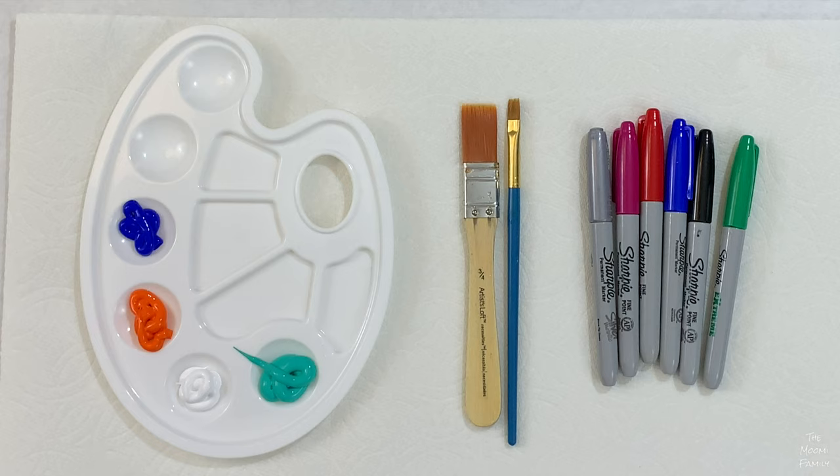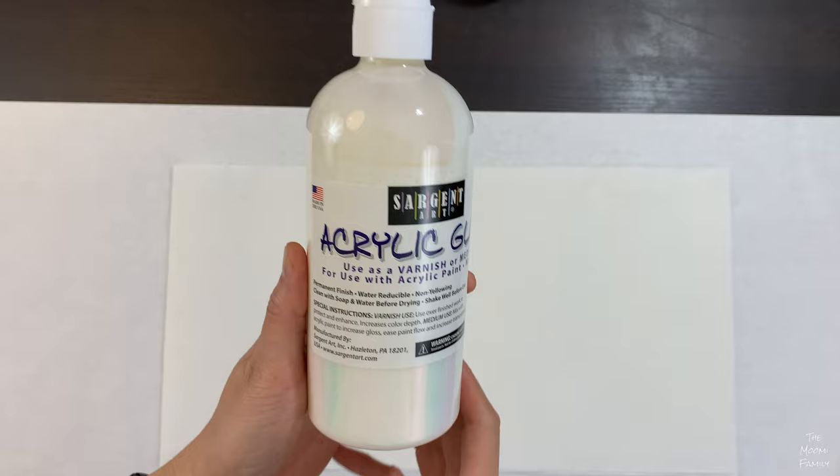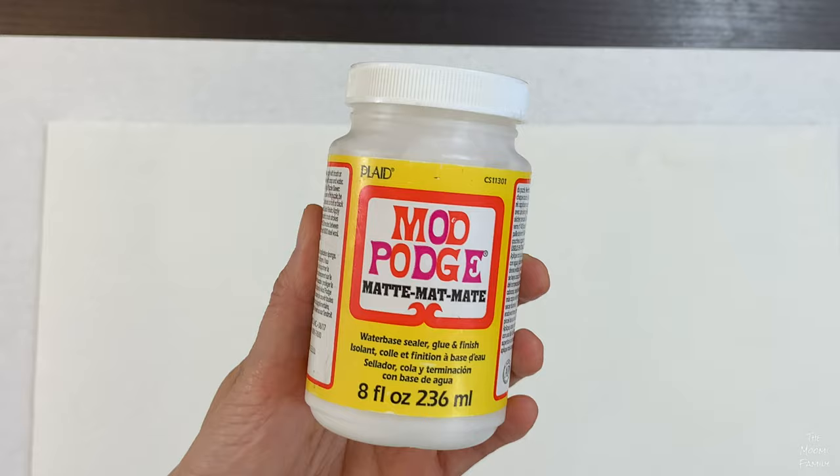You'll also need brushes and something to seal the rocks to make them water-resistant and last longer outside, like this non-toxic acrylic gloss or Mod Podge.